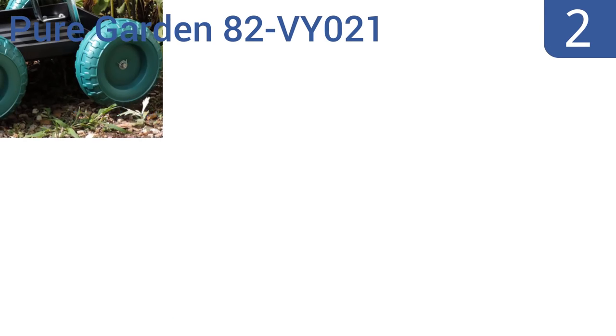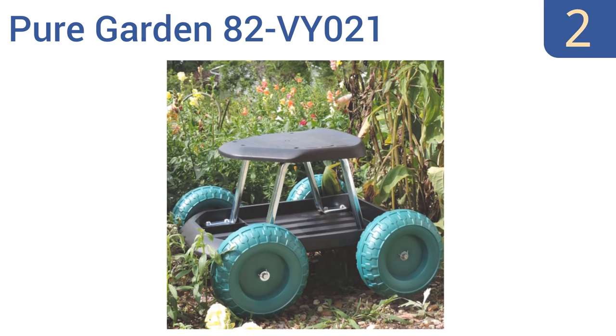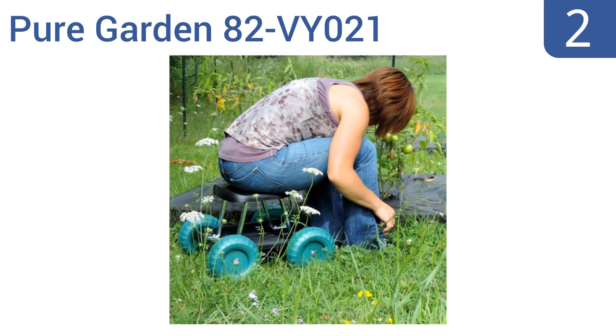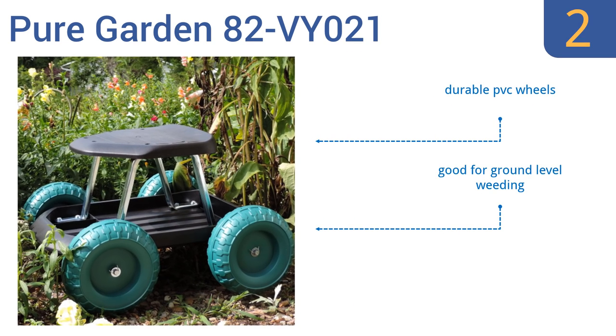At number 2, for a low-cost but decent quality garden scooter, it's hard to beat the PureGarden 82-VY021. It doesn't have many bells and whistles other than a big tray to hold tools, but it's a functional and comfortable seat on wheels. It's suitable for use on all terrains. It comes with durable PVC wheels and is good for ground-level weeding. Note that some assembly is required.